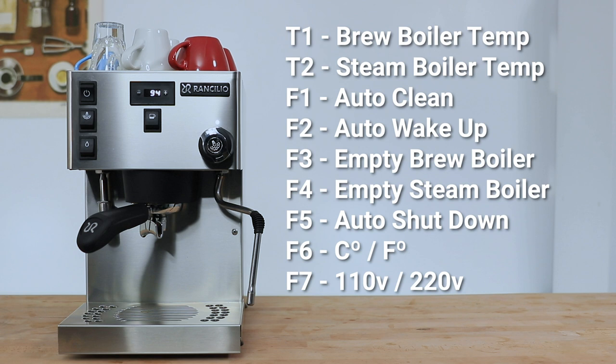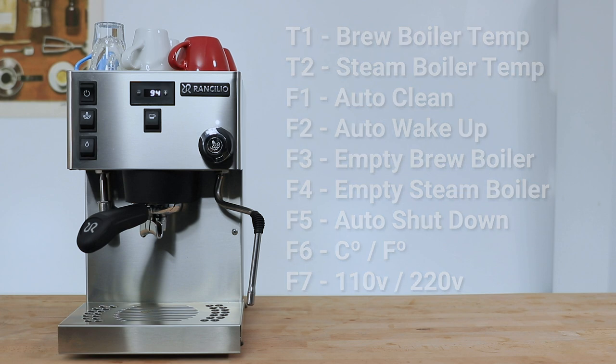The full menu includes everything from those dual boiler temperature controls to a three-phase auto cleaning cycle, a programmable wake-up mode you set to turn on in a specific number of hours from now, an auto-off setting if left unattended, as well as settings to empty the boilers periodically for extended periods of inactivity. So if you are going away on holidays, you shouldn't leave that water sitting in the boilers.